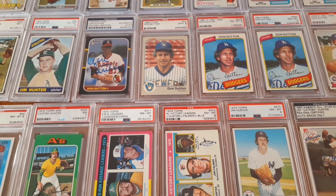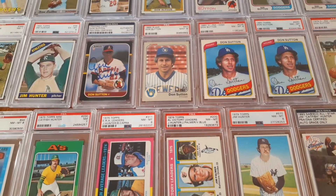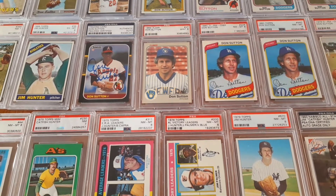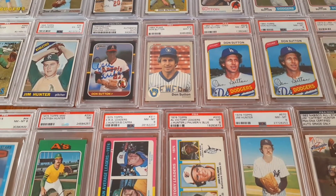Hey everybody and welcome back to the channel. Today I'm going to show a couple of great pictures from the late 60s and the 70s as well. These are not the most complete collections — these are kind of a tier three, if you will. Something I haven't really taken that serious, but I'll go ahead and show you the run.